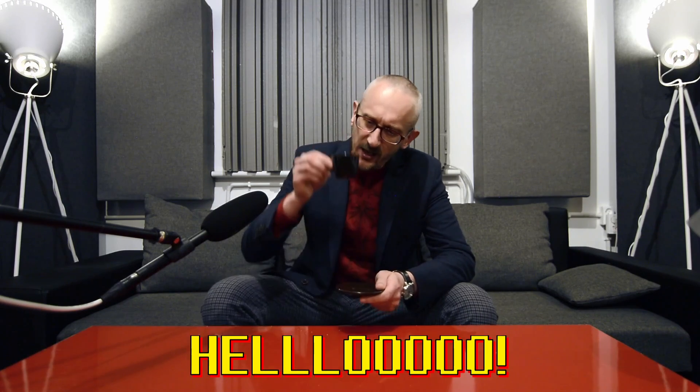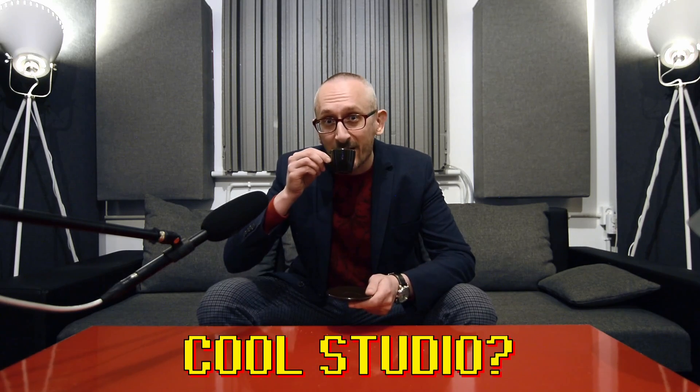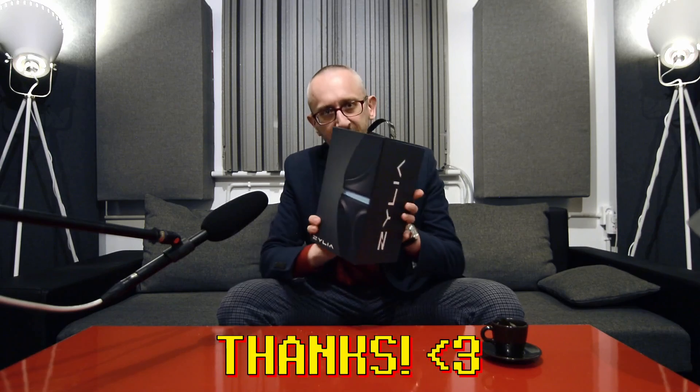Hello everybody, good to see you back. I'm Paul, this is my studio, or rather my humble YouTube channel, and my new espresso cups with a sip of espresso. We're not going to review espresso cups today — this is what we're going to review: the Zilia microphone, proudly made in Poland in the beautiful city of Poznań.